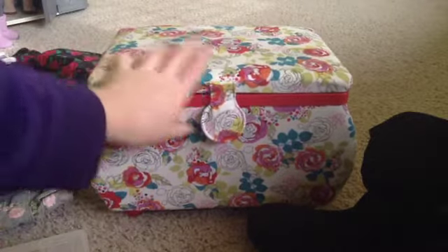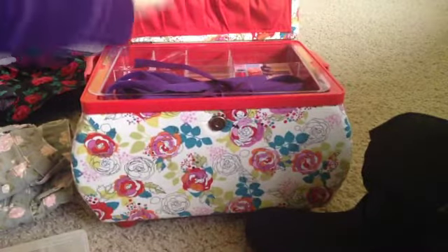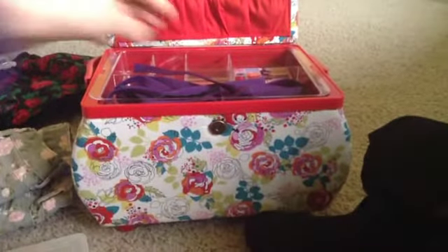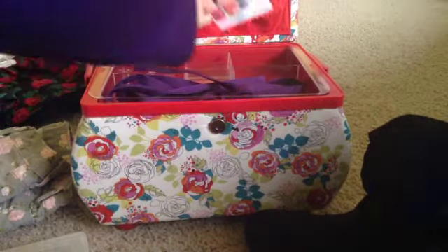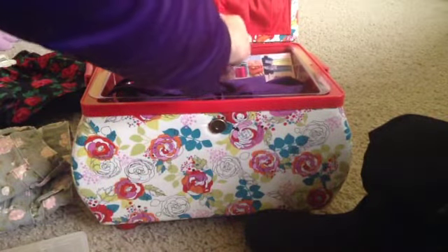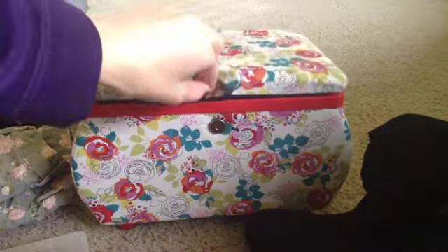I got this sewing kit basket with a pretty floral pattern. When you open it, it didn't come with all the supplies — I already had that stuff — but it did come with the pin cushion and everything on top. My mom also got me a Joann's gift card to go with that so I can get some extra supplies from Joann's.